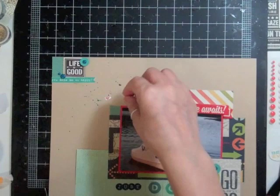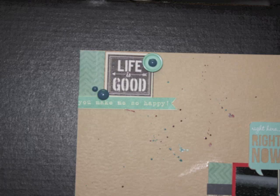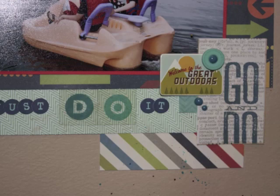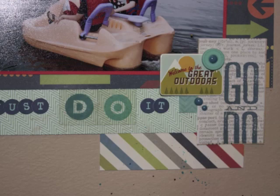Most people like to scrap late at night. At this point I added some glimmer glaze — I added three colors — and now I'm going to show you some closeups and some still pictures. The page is done! I'm really excited to have started my June kit. I already have three pages done and I'm going to start on my fourth and hopefully my fifth one today. Thanks for watching, bye!